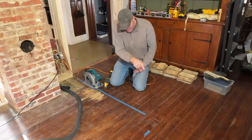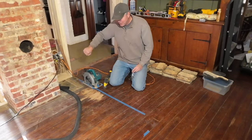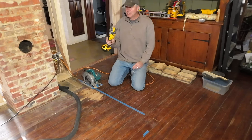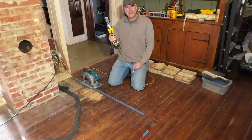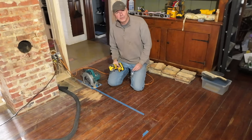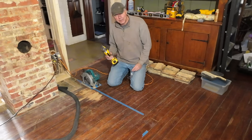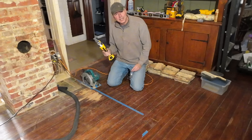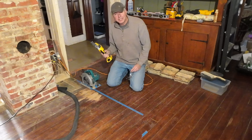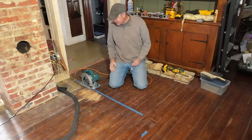I removed the first few boards because I wouldn't be able to get the saw back in that corner using a reciprocating saw. I don't know what we did before these things came out. The first time I saw one I thought it was kind of a joke tool, but I use it so much now. Nothing seems to match it when it comes to usefulness in tight spaces.